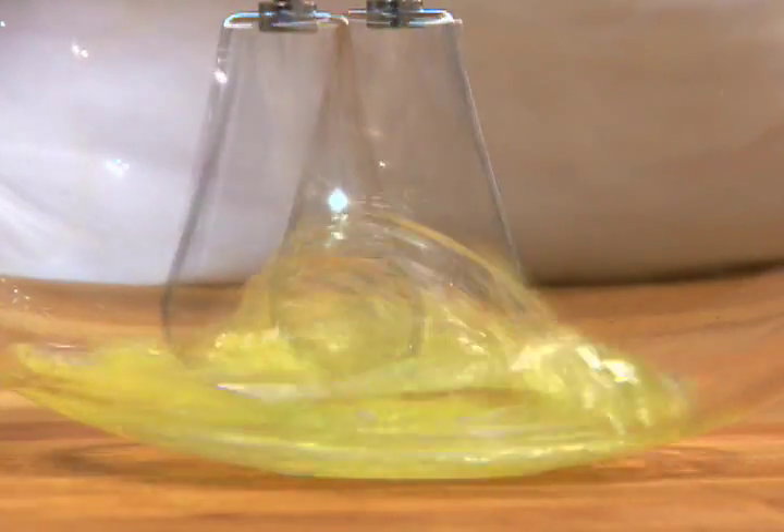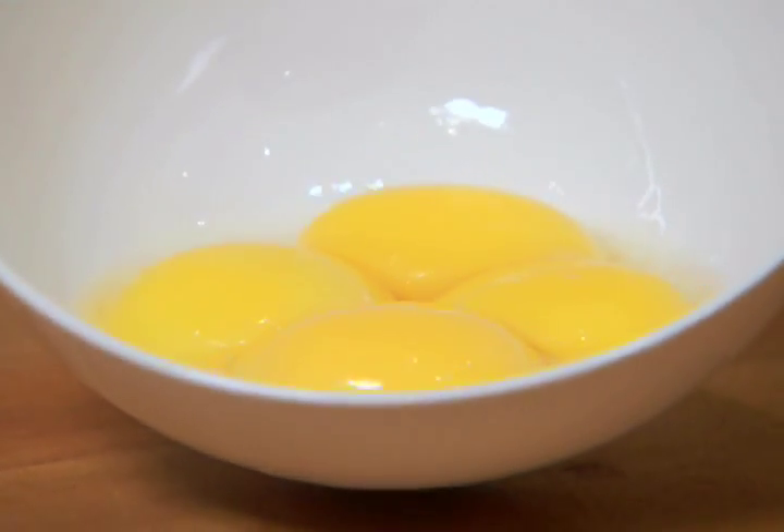Many recipes call for egg whites or egg yolks, which means the eggs must be separated. Egg yolks can be used in batters, custards, and mayonnaise, while the whites are needed for cakes, meringues, and mousses.